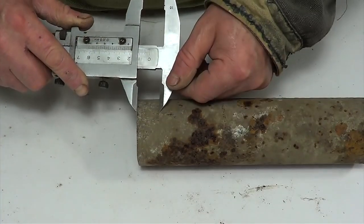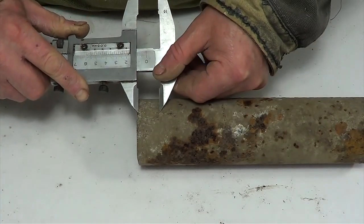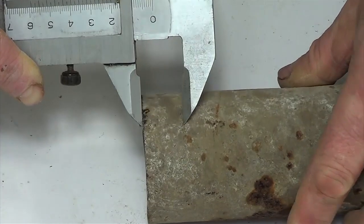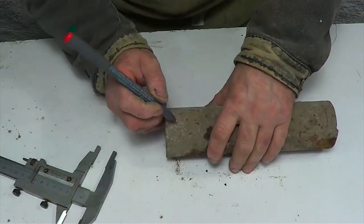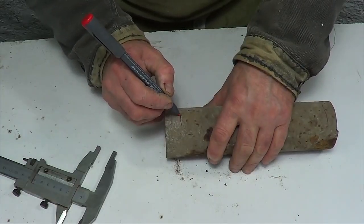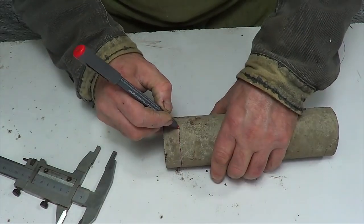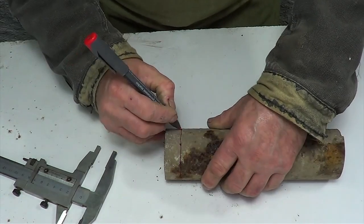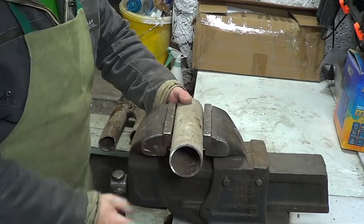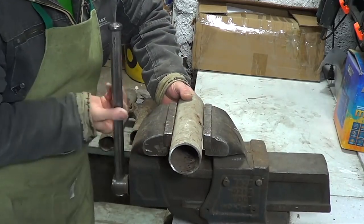I measure out 1cm with a caliper and make a notch on the pipe. I clamp the pipe in a vise and cut off the marked part with the grinder.